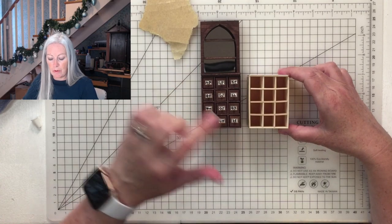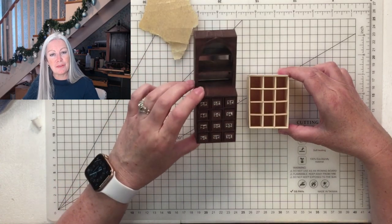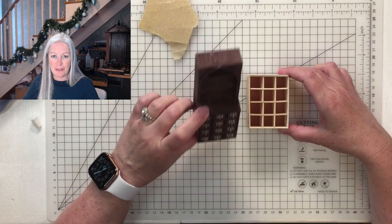That's the first part done. Next we'll do the drawers and the legs, and then we'll come back and do the shelf in the last chapter.